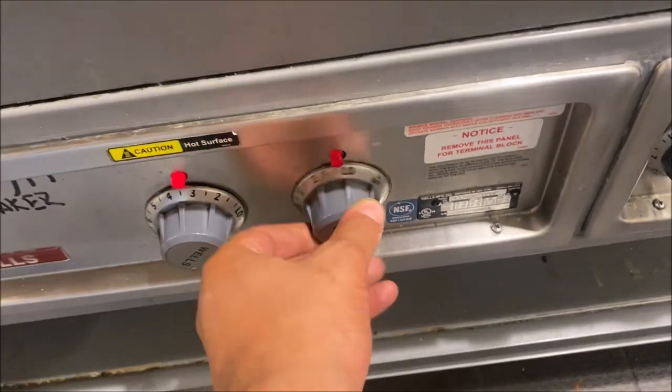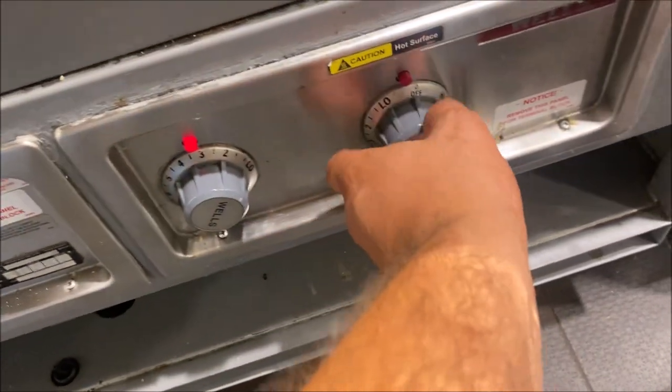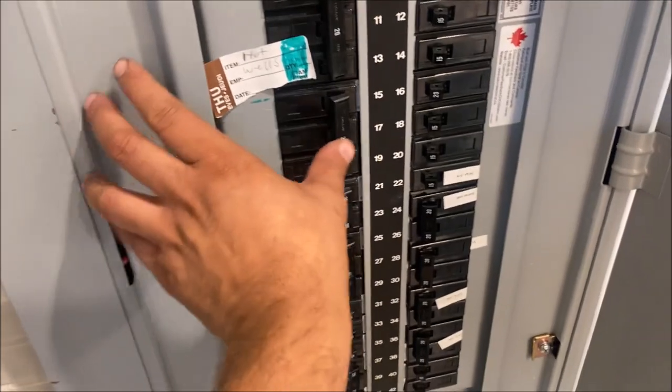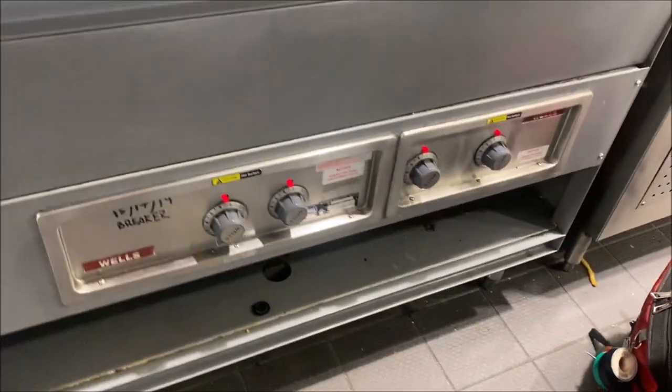Today I'm working on a four-bank steam well. They're saying it's slow to heat up, and they have to shut off all six breakers — two three-pole breakers — in order for the unit to shut off. I'm going to shut off 15, 17, 19. They did have the electrician out; he's not really sure what's going on. Something's back-feeding, he believes. They did just have a renovation.